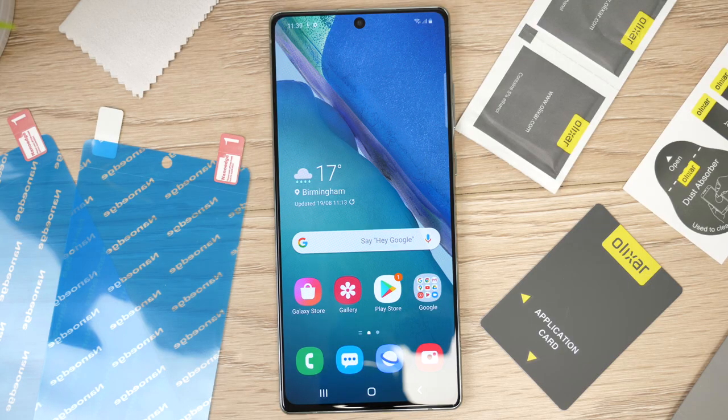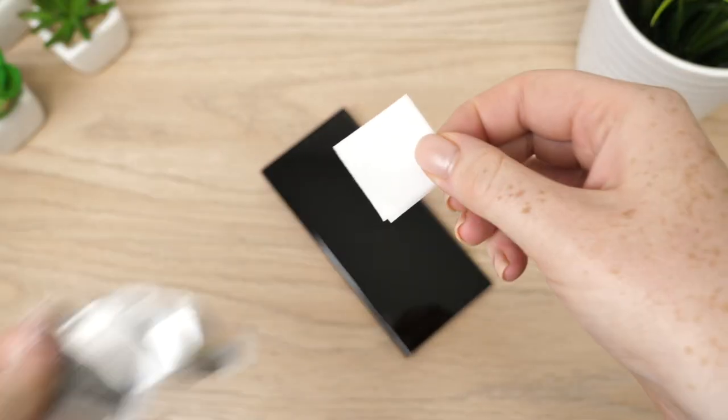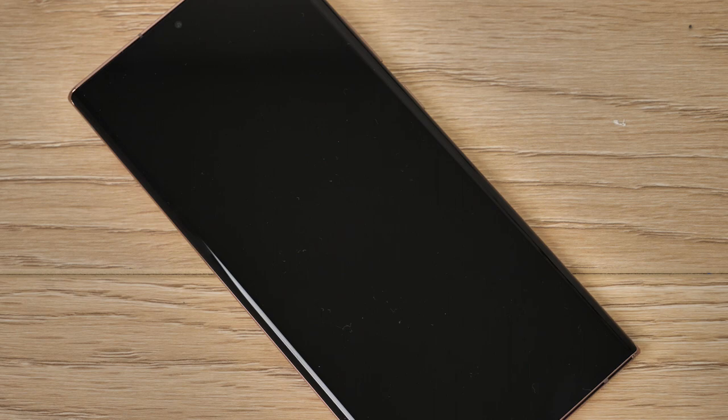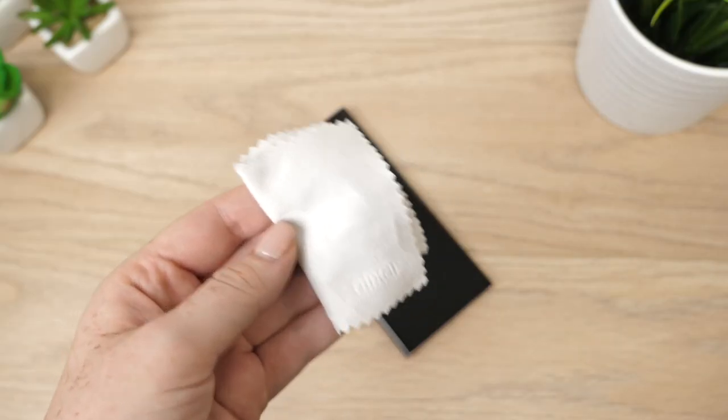To start the process we need to ensure that the display of your device is spotless. Take the wet wipe and thoroughly clean the display of the device to abolish any dirt or grease from your screen. Then using the microfiber cloth, remove any excess liquid that may be left over from the wet wipe.